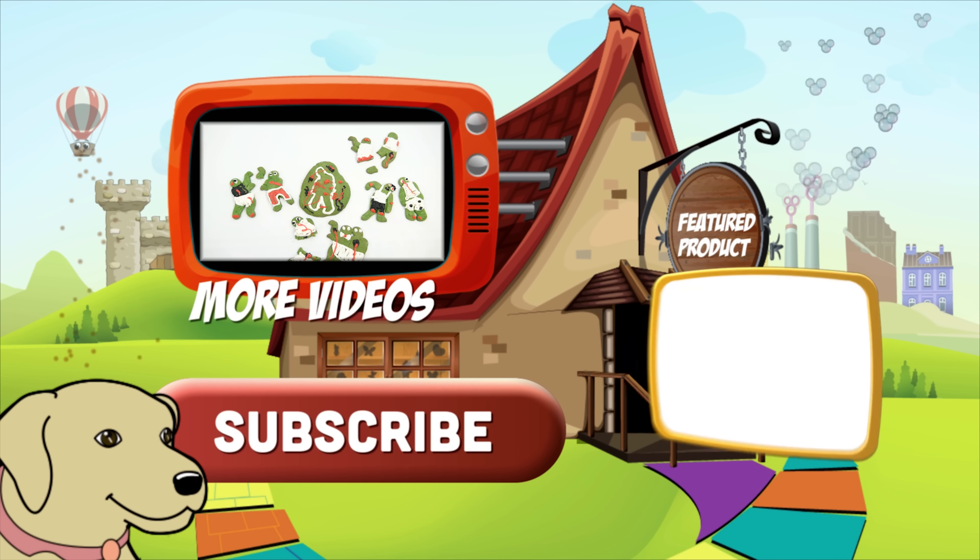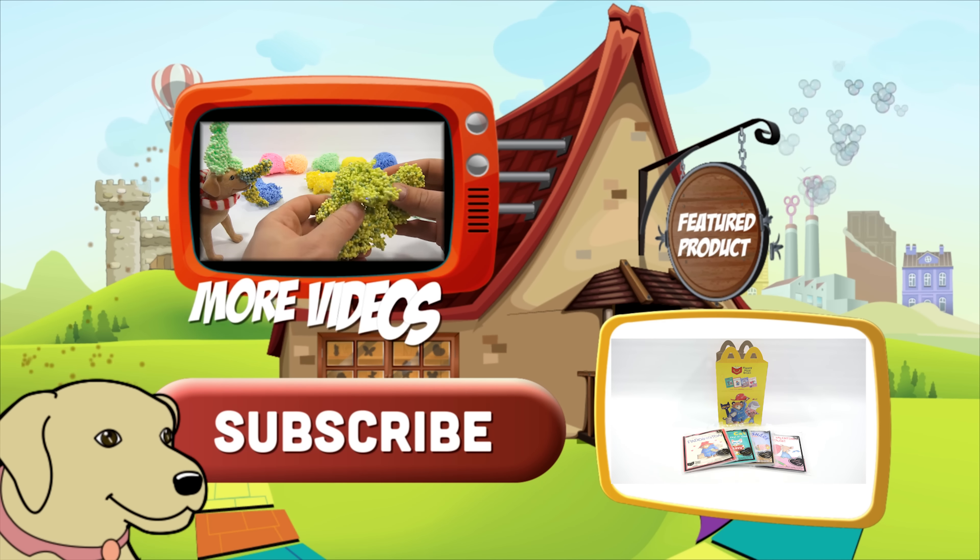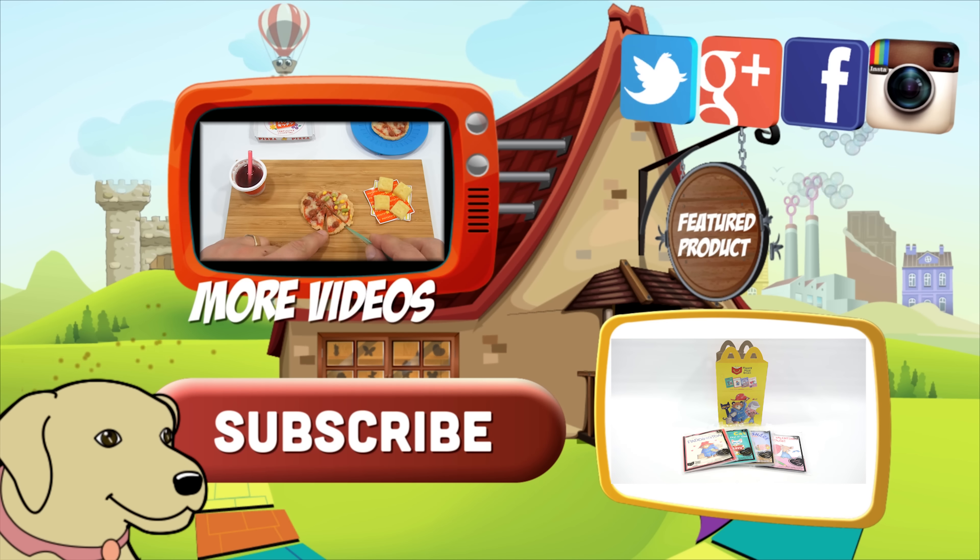If you're looking for the item you just saw in the video, click here. Watch more videos by clicking here. Don't forget to share on social media and give a thumbs up.